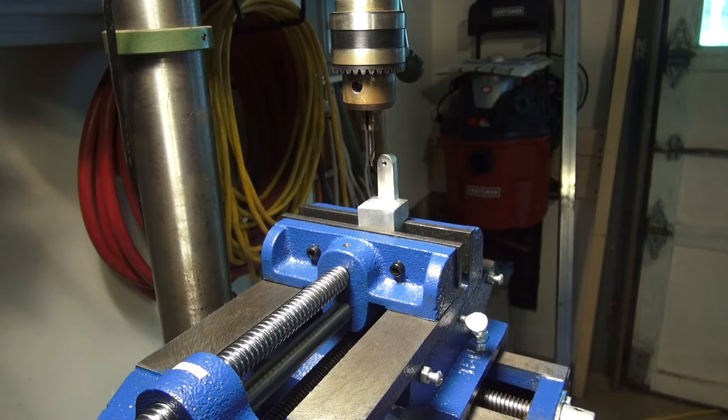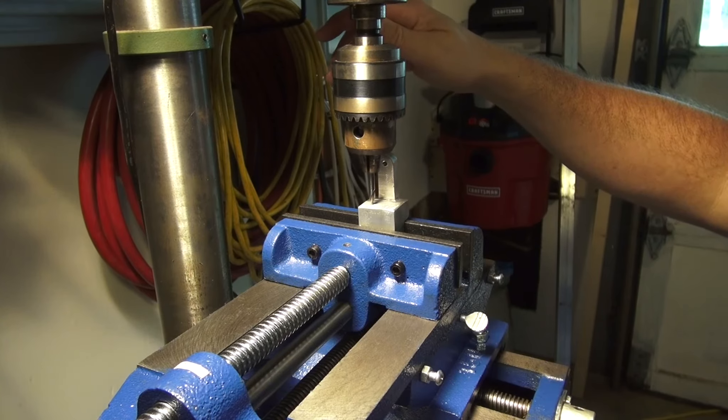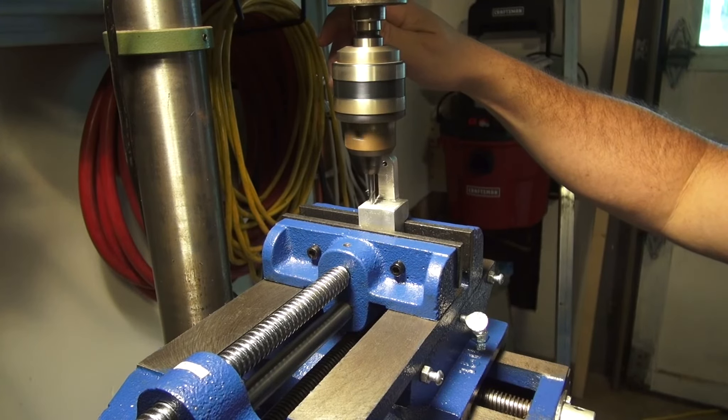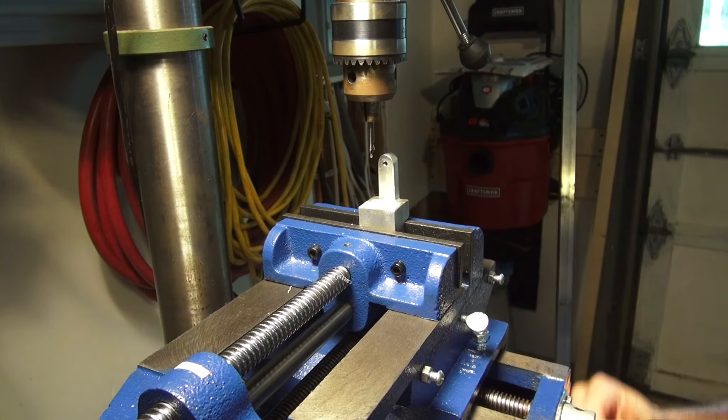I've got my XY vise trued up as best I can. We'll put the piece in there and try to true it up as best I can and drill our hole. This is just a junky Harbor Freight drill press, but I think I can do what I need to do with it for the time being until I'm able to get a good drill press. I'm going to start out with the center drill slash countersink to make sure I get these holes started in the center for sure.